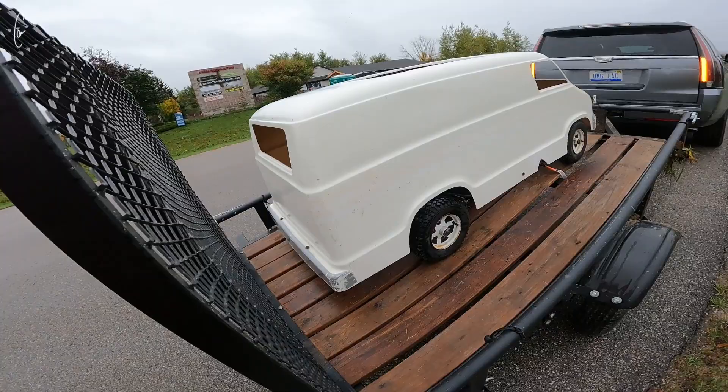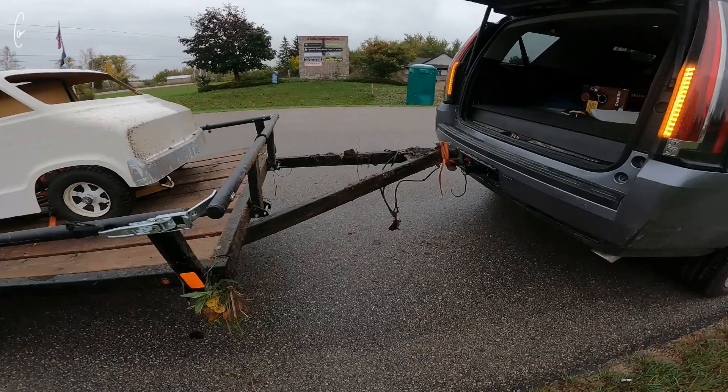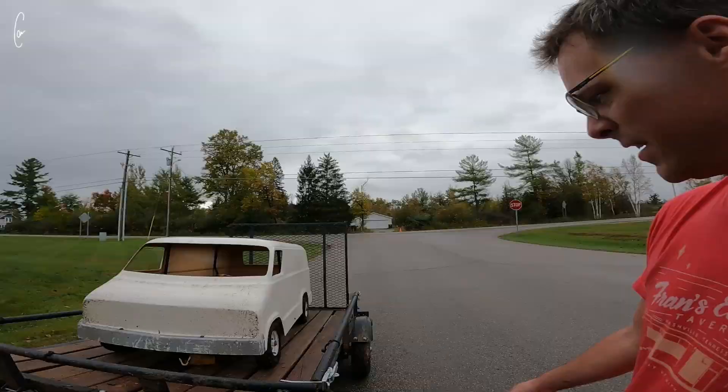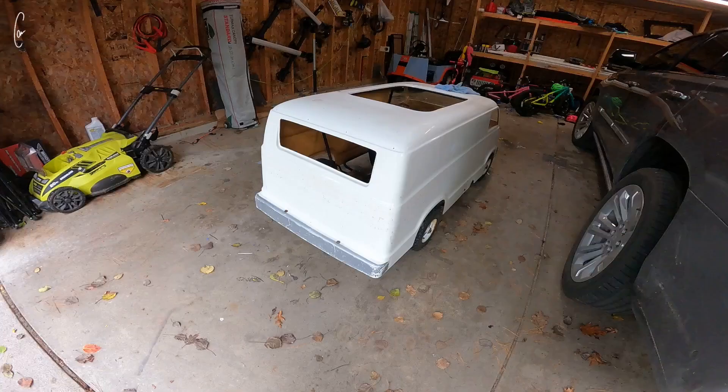It cracked the front. My new plan is to just limp this thing back home. I had to tie a rope around here to get that to stay down. I don't have a safety chain. I think my wires all got ripped out. Super bummed and frustrated.